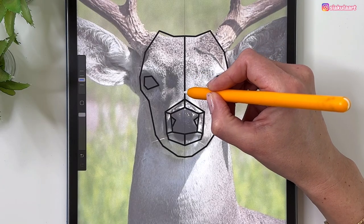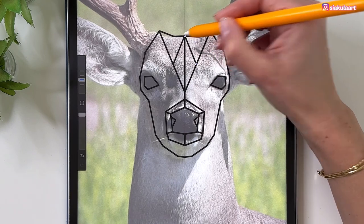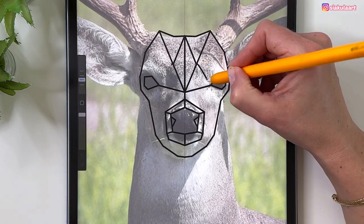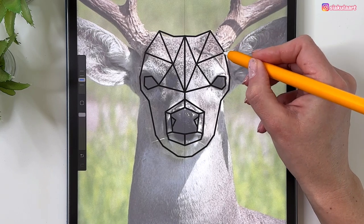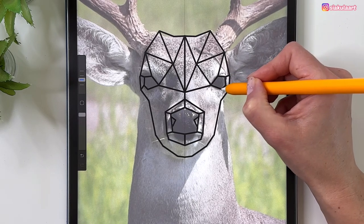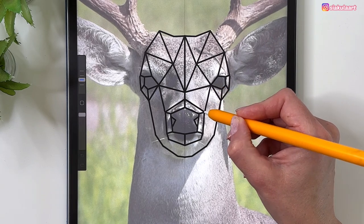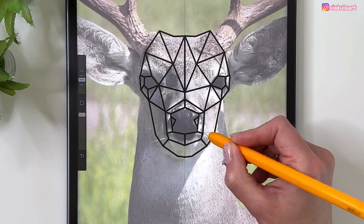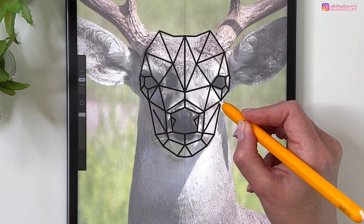Connect with a straight line this point with this point. Now divide this triangle into two triangles. Connect this point here with the eye, then connect those two. Add a triangle here, add this line, and connect it to the eye with another straight line. Divide this into smaller portions. Add one more triangle, connect those points, and divide this part into smaller shapes. Add a triangle here, and divide this into triangles like that.